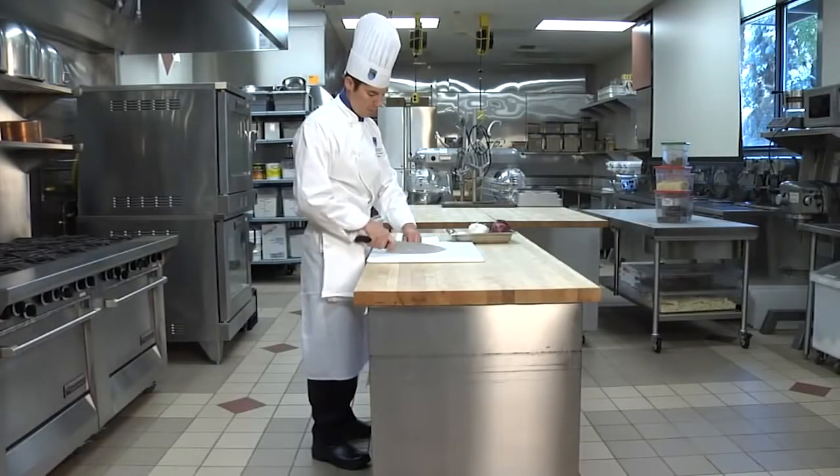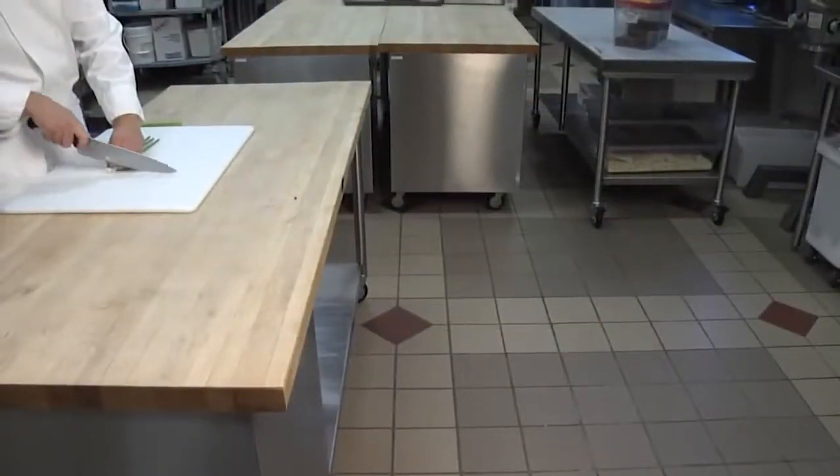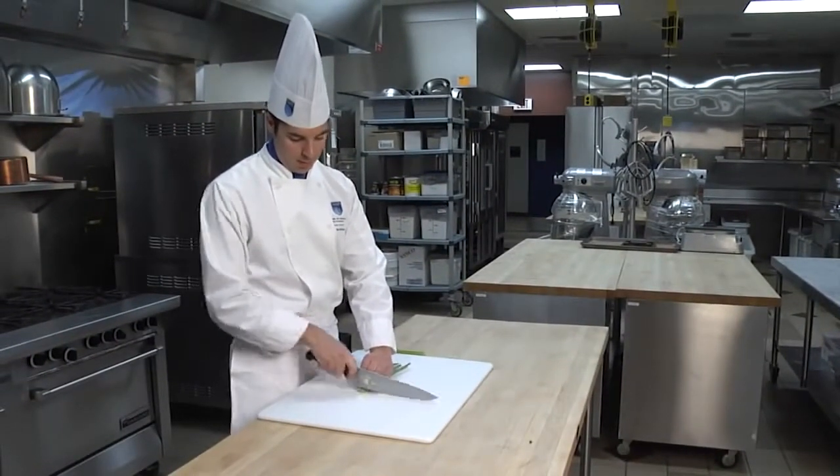Not only is the properly fitted chef uniform a sign of professionalism, it is designed to prevent injuries. As a professional chef, your uniform is your first line of defense for safety protection. Let's review what a safely dressed chef looks like.